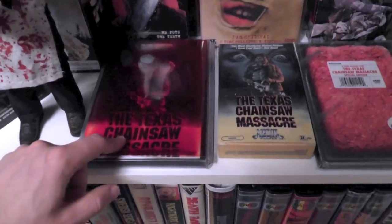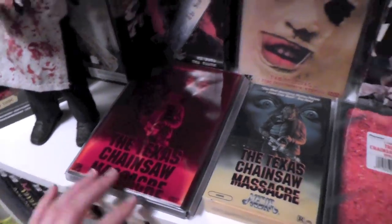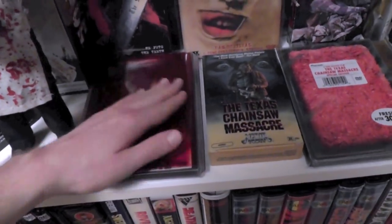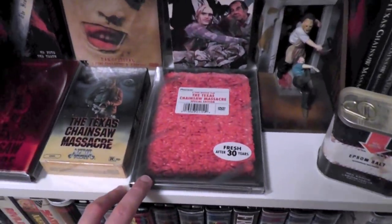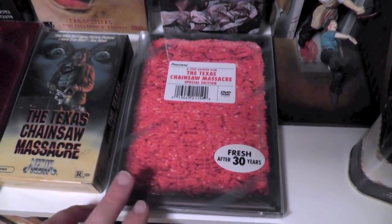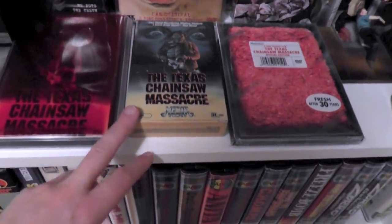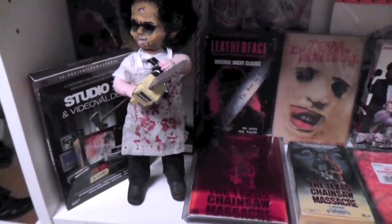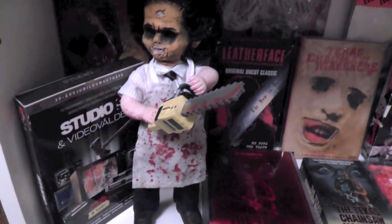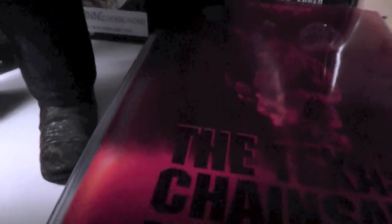For instance, we got the German keep case with an exterior blood pack. It's a pretty generic blood pack, but it's still a very fun release to have. Then we got the American meat pack version, which is always a favorite. Here we got an American beta from Media Entertainment, and a Living Dead Dolls Leatherface figure, which is awesome — so detailed, with little blood spatters everywhere, even on the shoes.